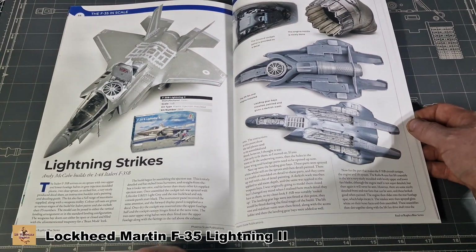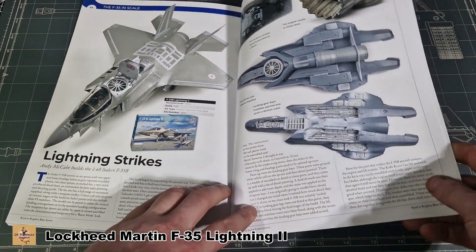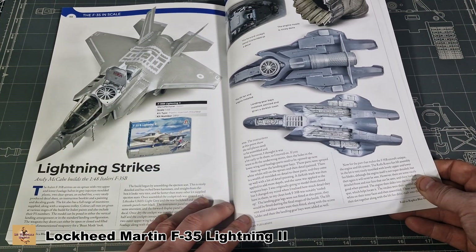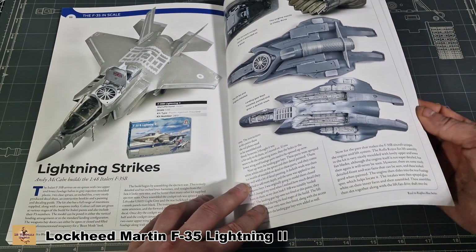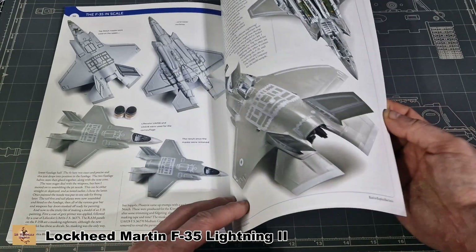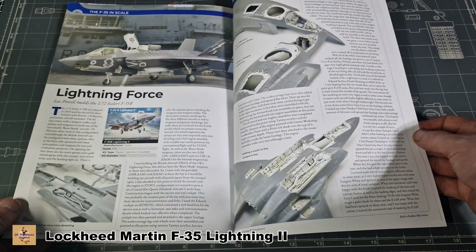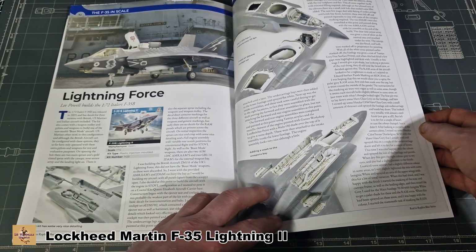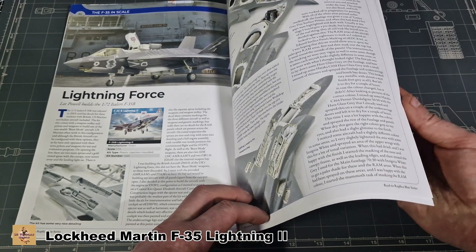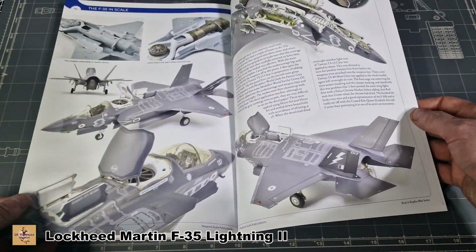There's a 1/48 scale Italeri F-35B, nicely done, UK version. Then a 1/72 scale Italeri F-35B, also a UK version.